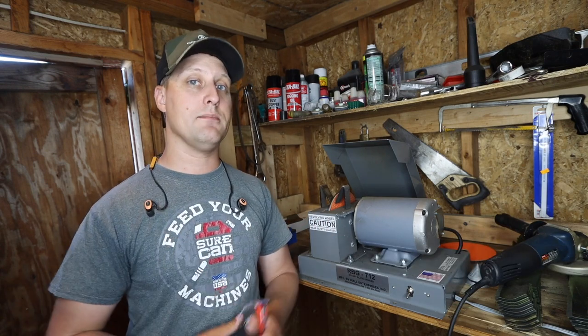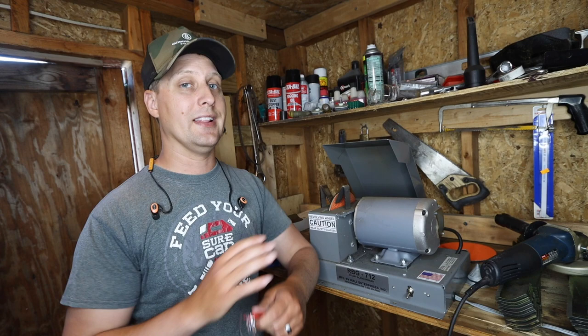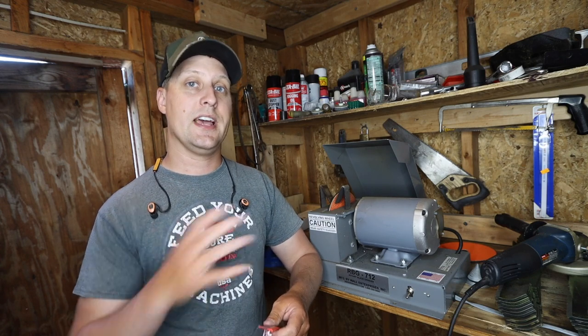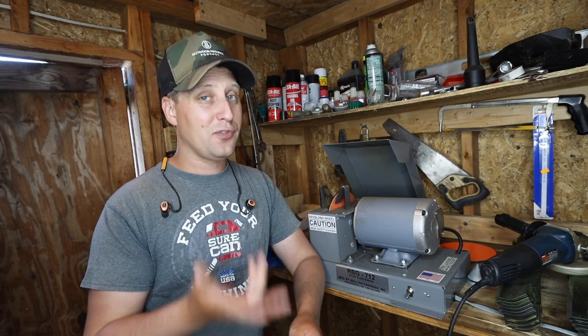One of the questions I get the most is angle grinders versus these expensive blade grinders. This RBG712 — a lot of you guys have seen a lot of videos on it over the last 12 to 18 months on my channel. It is an amazing unit, amazing machine. But let's be honest, it's 500 bucks.